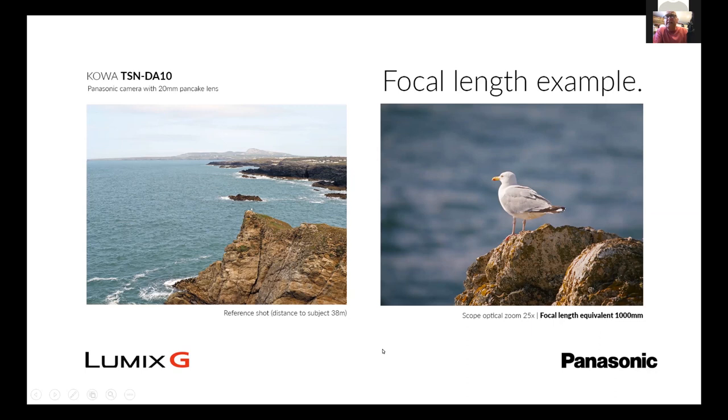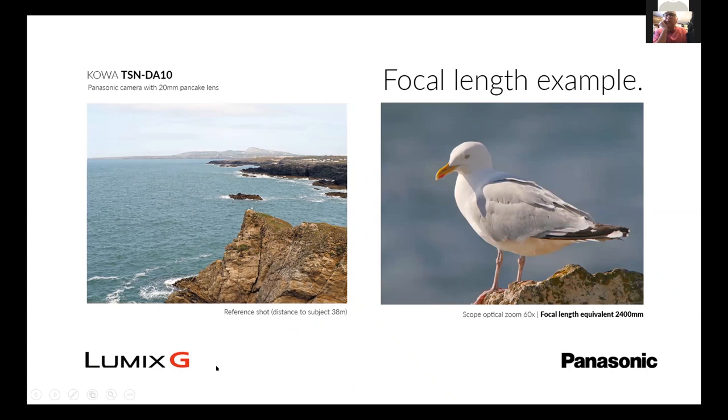The first picture with the bird was at 25x. We're now looking at pushing the zoom eyepiece all the way to 60 times. What you'll notice with the Kowa scopes, especially at the top-end scopes, is we have fluorite in the objective lens. This reduces chromatic aberration — or color fringing as it's called — and on anything white this really does stand out and shows why we have the fluorite in.